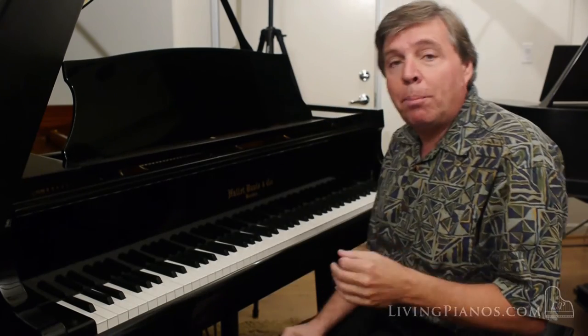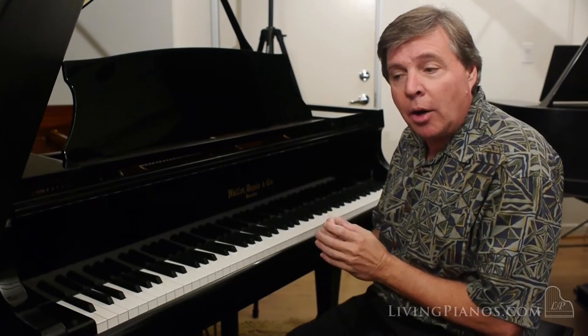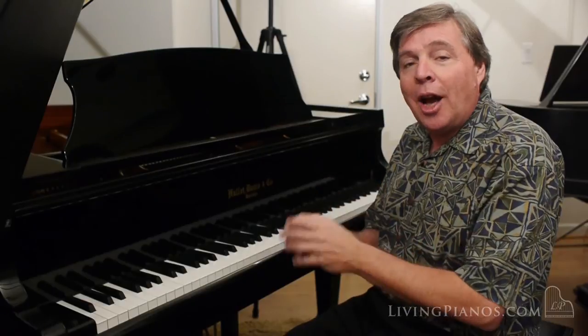So it can handle the playing of a very advanced player with great ease. I'm going to close now with just a little bit of simple music — the beginning of the second movement of the K332 Mozart Sonata in F major.